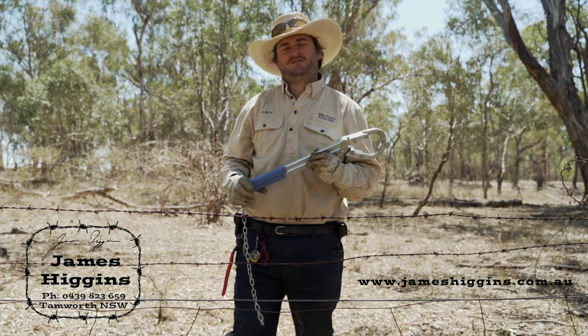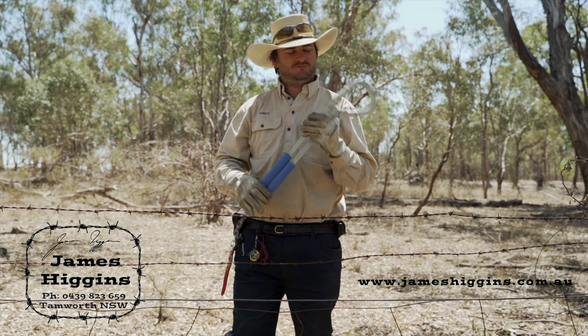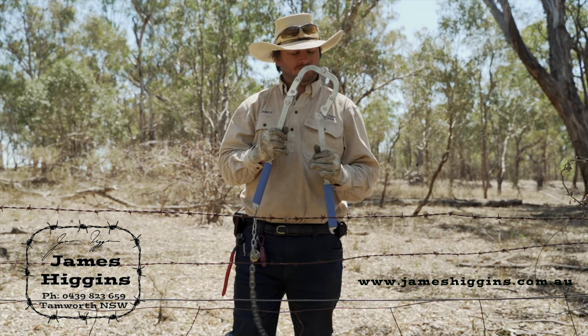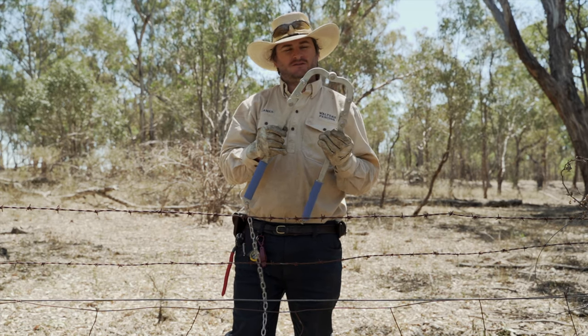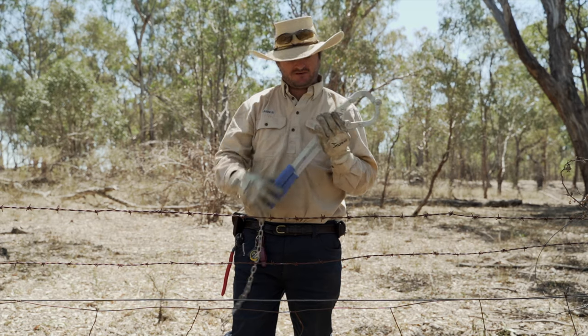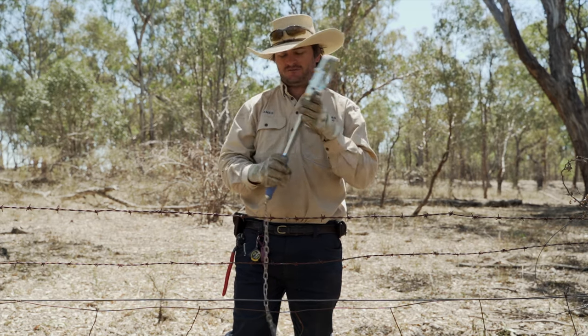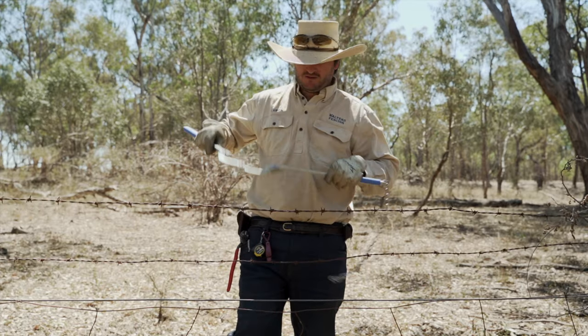G'day, my name is James Higgins from Tamworth, Australia. This is the fence repair tool — it's a wire strainer that I've developed with my colleagues at Walters Fencing. It's a new take on a very old design, using Bizzoloy 400 Australian steel with a zinc plated finish and rubberized handles.